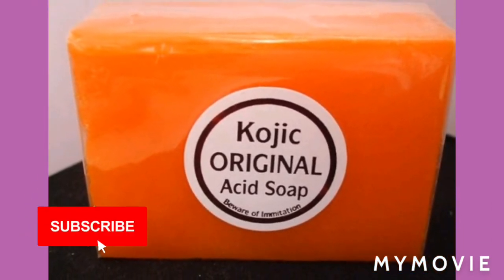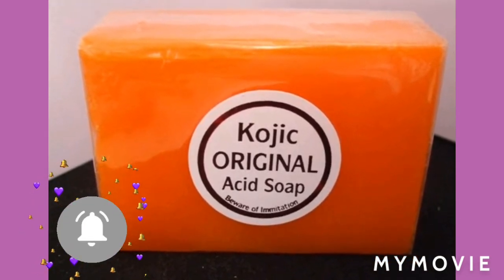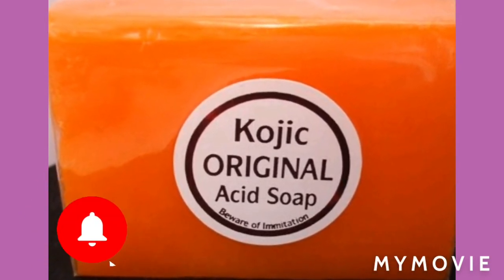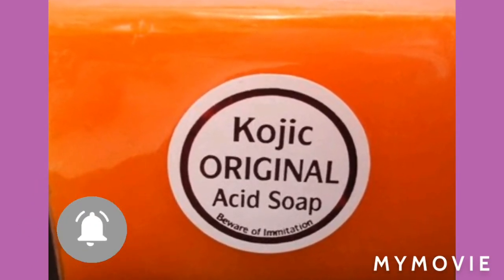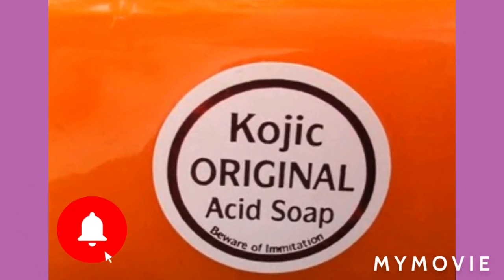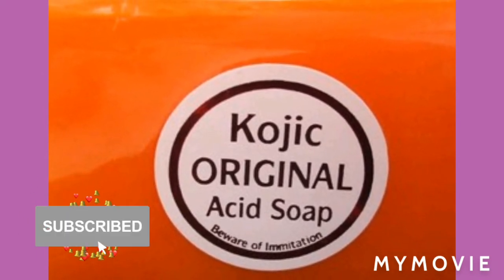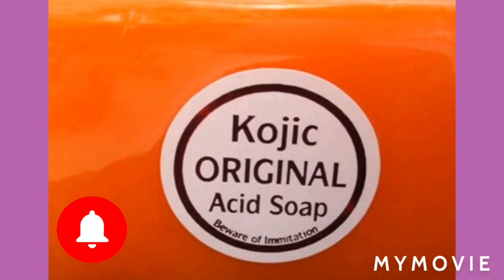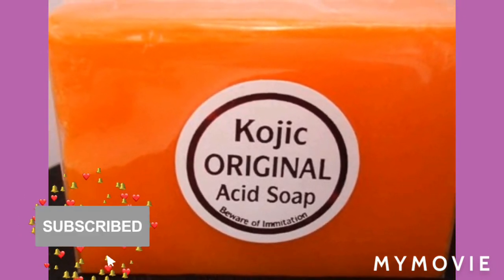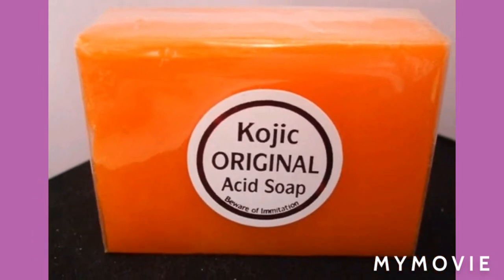Let me tell you how you can do it. First, you're going to get your Kojic original acid soap, you're going to get lukewarm water, and you're going to lather your soap and wash your face with it. After you finish washing your face and putting the soap on your face, you're going to let it stay for around five minutes.